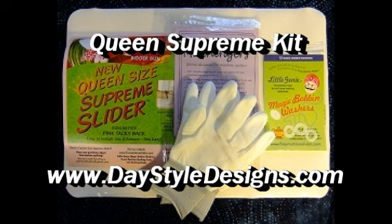Treat yourself to three tools that will make free motion quilting on your home sewing machine much easier: the Queen Supreme Slider, Machine Eggers Quilting Gloves, and Little Genie Magic Bobbin Washers. Find all three tools in the Queen Supreme Kit at DayStyleDesigns.com.